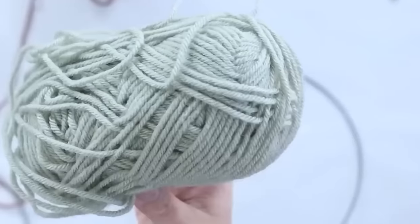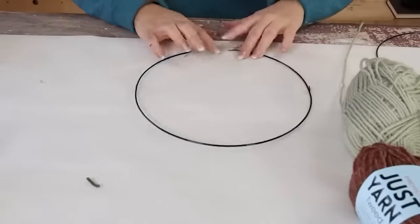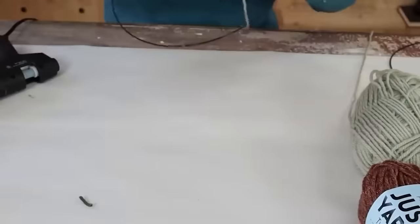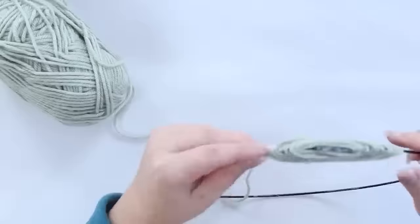That took a while, so with my next one I wanted to start on the outside and see if that was an easier process. I started by hot gluing to the outer edge and then continuing to hot glue until I got to the center. It's actually easier to start on the outside and then add the yarn to the middle, so that's how I did the other two.